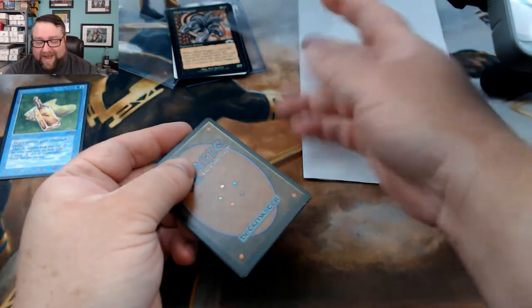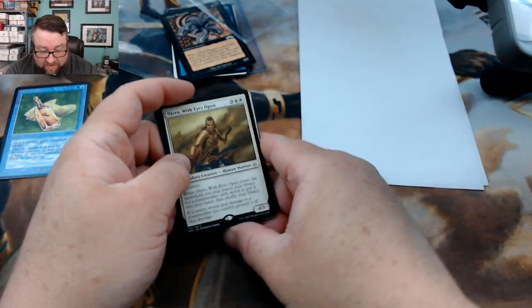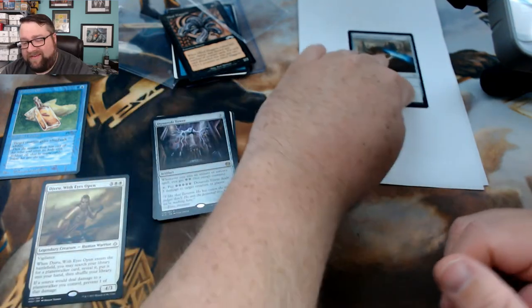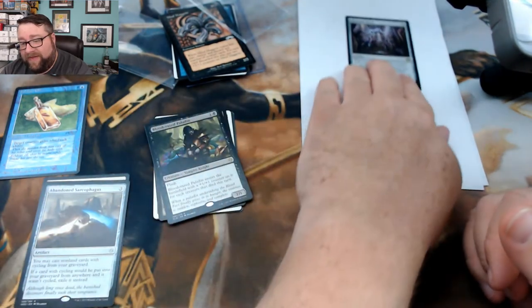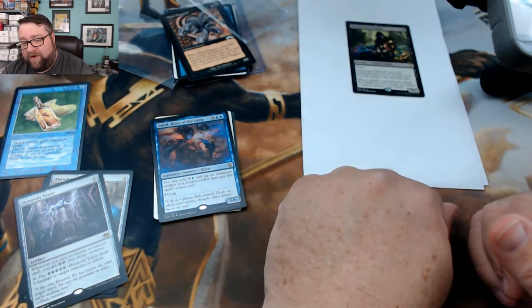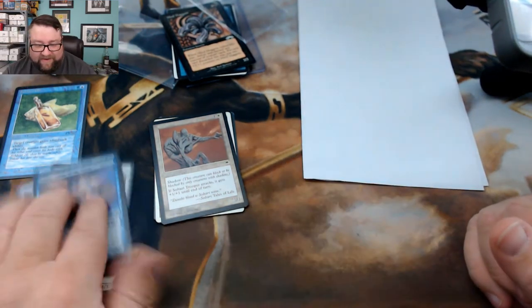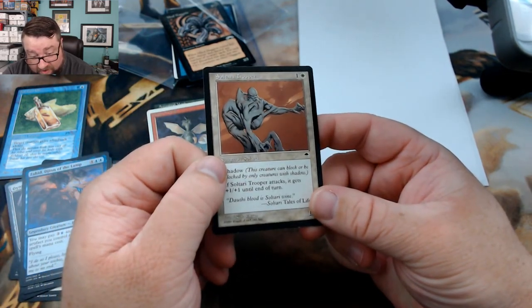All right, let's see what we got in this next little package. I'm assuming there was one of each. We got With Eyes Wide Open — pretty sure that's nothing. Nope. Abandoned Sarcophagus — no, never mind. Diamond Tower Vault — yeah, okay. Looks like we've got some rares mixed in with the commons and uncommons. For the old cards we've got Sultari Trooper.